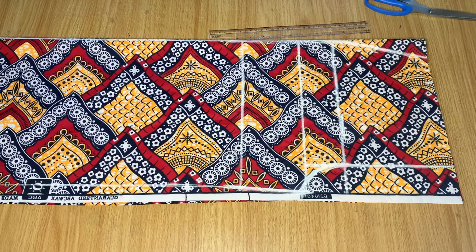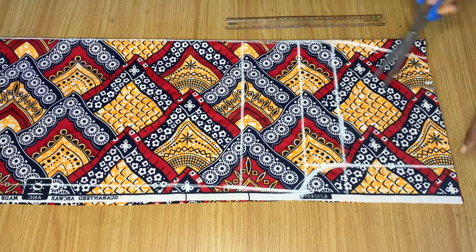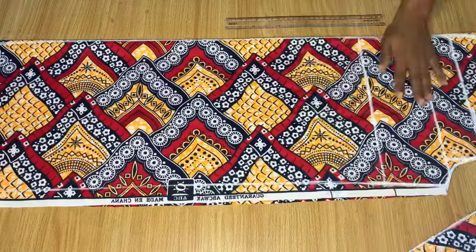This is basically all for the front piece. Now we're just going to cut it out along the white lines.